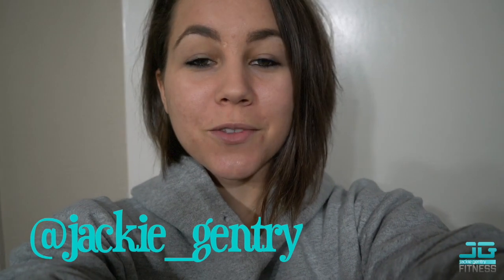Hey guys, welcome back to my channel — thank you so much for clicking on my video. It's episode five of my very first vlogmas, and tonight's video is just going to be today's glute workout. Feel free to try out these exercises; these are some of my favorites that really allow me to hit my glutes pretty well.